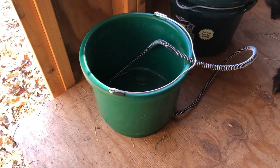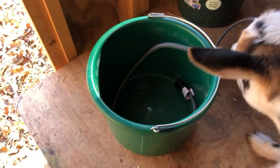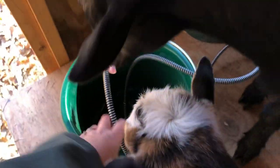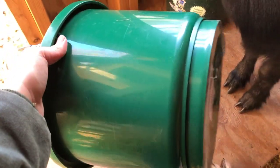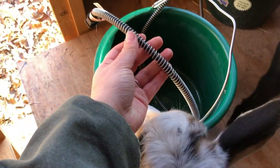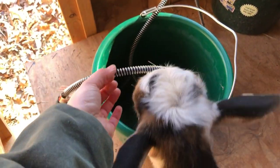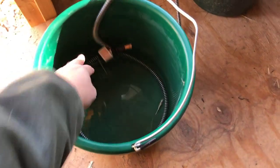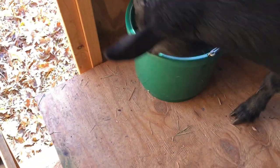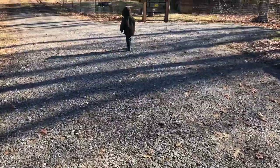When it gets below freezing outside I start to use this bucket — this is a heated bucket that I purchased from Rural King. You can find them at most any farm store. You can see the cord has a protective wire coating and the bottom is heated, so this is nice for when it gets real cold. They can't chew this cord, so it won't hurt them.